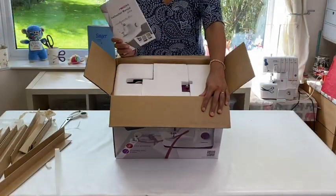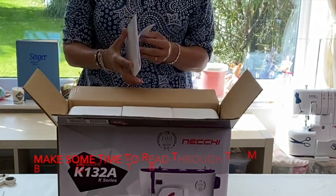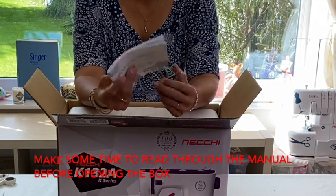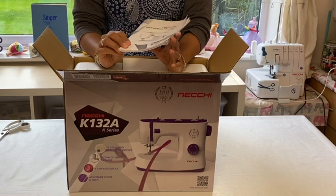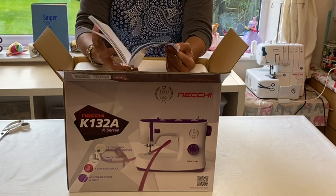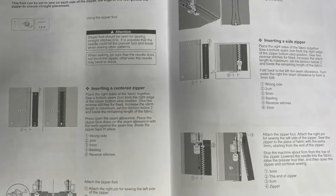As soon as you open the box, the first thing you see is the instruction manual - that's how important they say it is. I actually had to go on a school run, so I sat outside the school and had a look through the book. The first thing you get when you open the box is your instructions, and I'm actually quite impressed with it because it gives you really good detail.